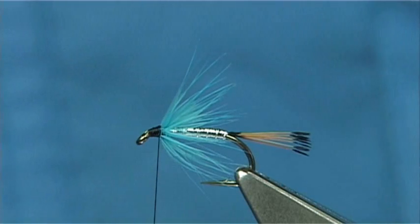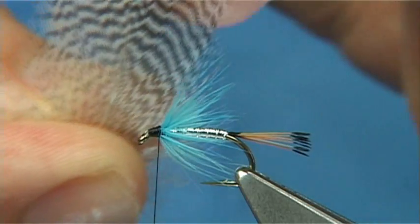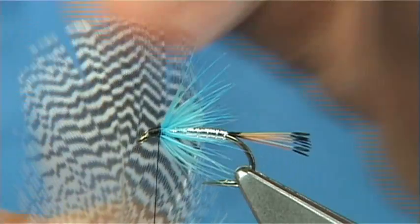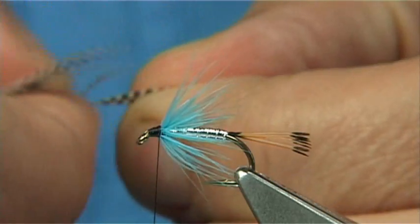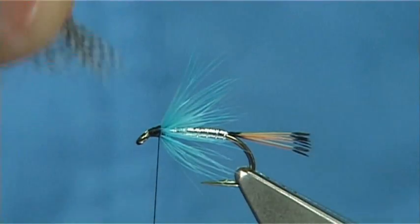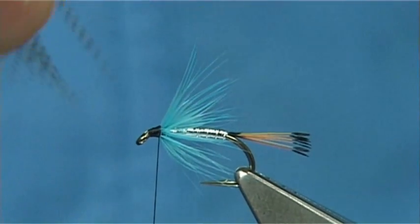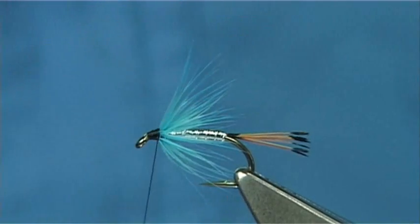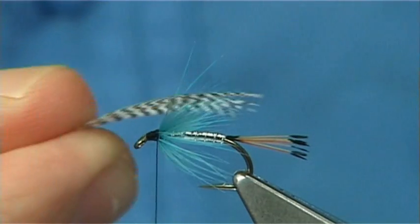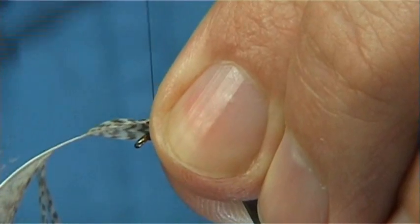Now we're ready for the wing. You can be really fussy with the wing or just tie it straight on. What you're looking for is a teal body feather — here's one. I'm looking for a nice even spread of fibres either side, quite square at the top. All I do is take out the tip to reveal the tip of the feather, hold the stem, and break that off. Form enough fibres either side of the feather to give them a right and a left side, then pull these back. I'm going to wax the thread and get the length I would like, which is not to the end of the tail — I like it slightly shorter. Then just simply fold these fibres down either side.